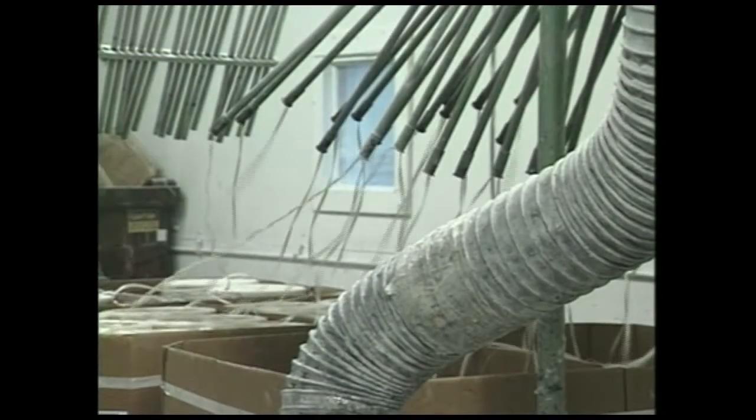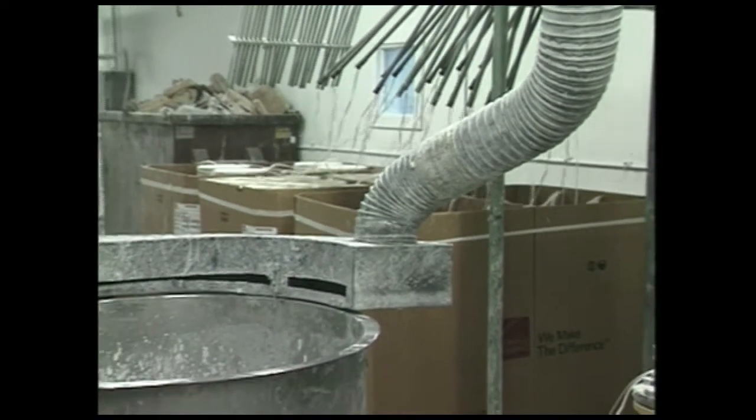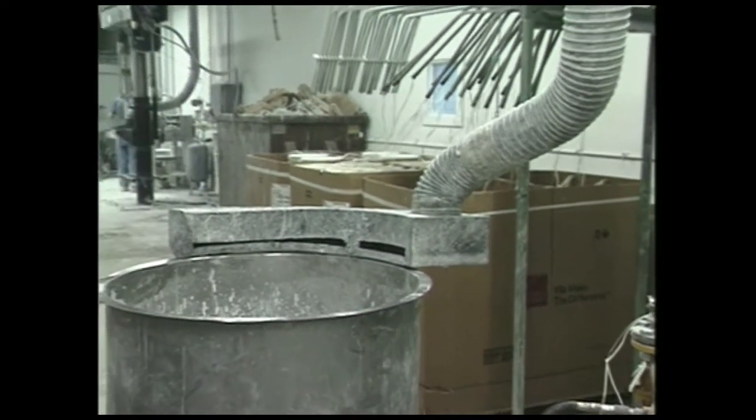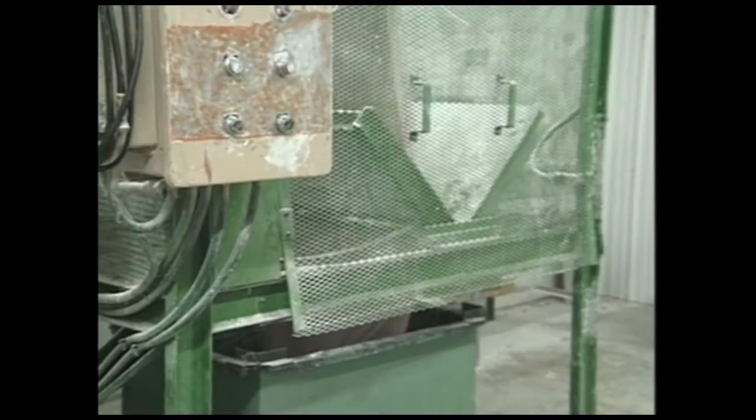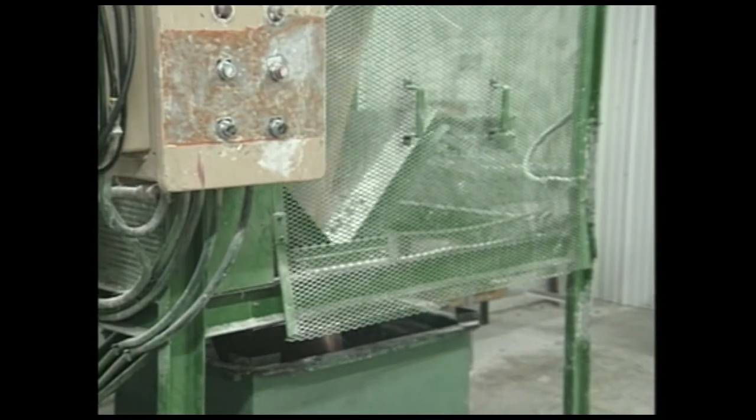The combination of liquid elements, chopped fiberglass, and carrier film progresses through the system and is prepared for storage by way of the festooner, which distributes the sheet molding compound into a waiting tote for curing.